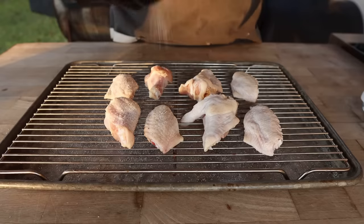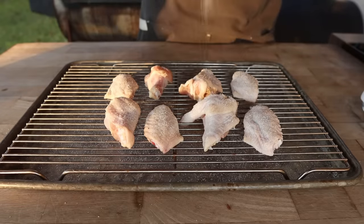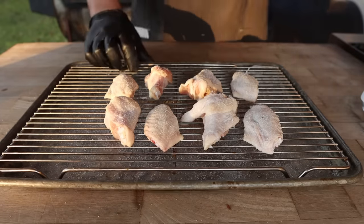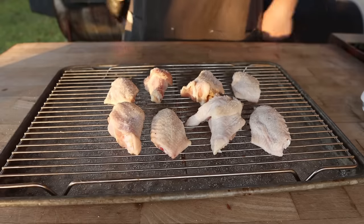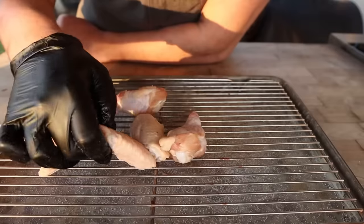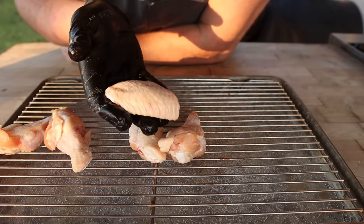If you have the foresight to plan ahead, I highly recommend utilizing a dry brine for chicken wings. Salting your chicken wings skin side up on a rack and letting them sit uncovered in the fridge overnight will not only help season the wings all the way through, but it will also help dry out the skin — which is really what we're after for getting crispy skin on the smoker. These are some wings I seasoned last night and the skin is nice and dry, which should help crisp up very nicely.